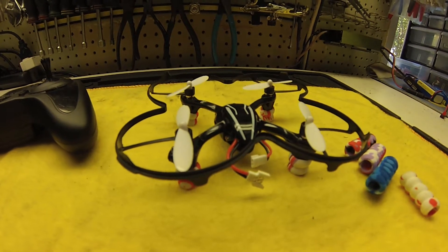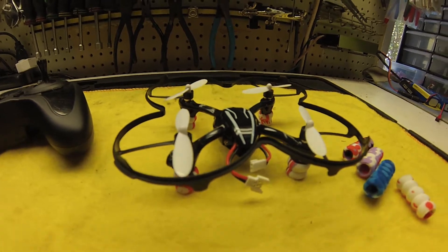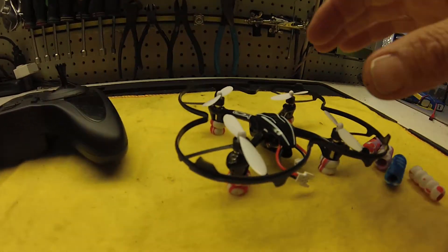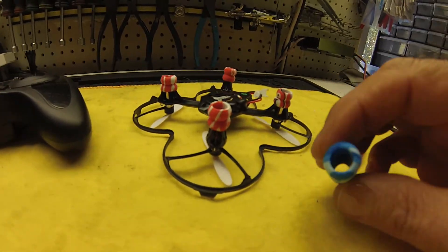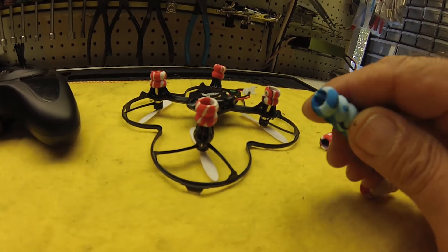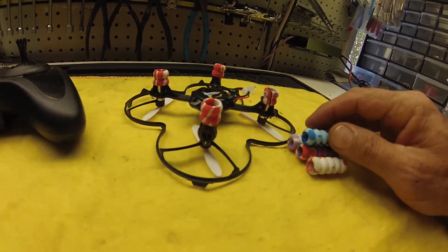Here's a little modification I did on the X4, model number 107L. What I wound up doing is I had some pencil grips — I have many uses for these things. I've purchased some on eBay; you get like a hundred for like six, seven bucks.